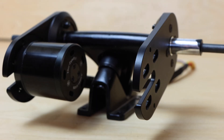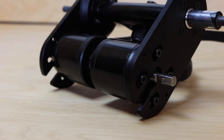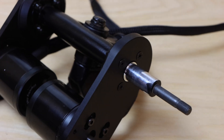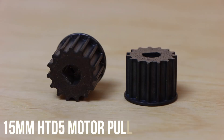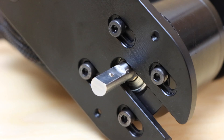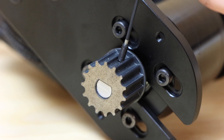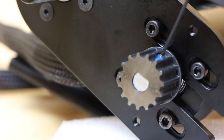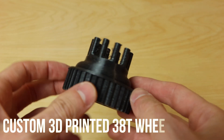I then repeated the same process for the second motor on the other side. The next parts are the 15mm wide HTD5 8mm D-shaped shaft motor pulleys. To secure each motor pulley I slid it onto the motor shaft and used the included set screw to hold it in place, making sure to use blue Loctite so it doesn't come loose.